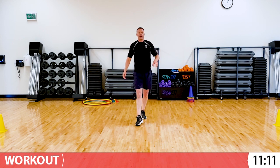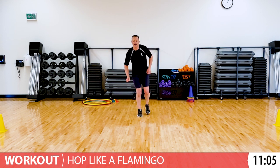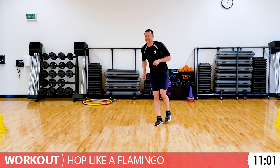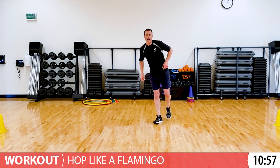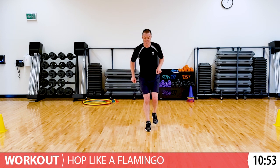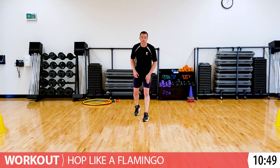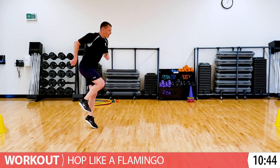We're going to hop like a flamingo. Let's start - you at home use your left leg. We're just hopping. Flamingos often go on one leg. You can hop any way you want - sideways, backwards. Just a couple more seconds. Great, shake it out. Now you're going to do your right leg. Same as the other leg, just hop any way you want.